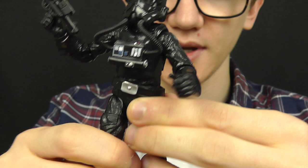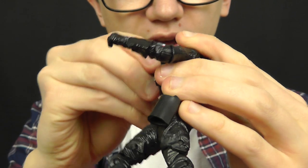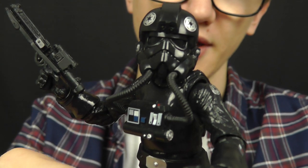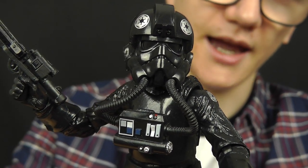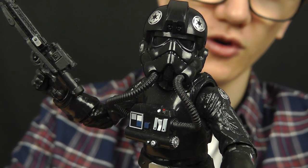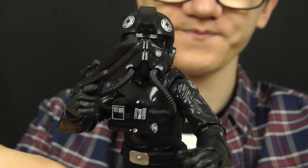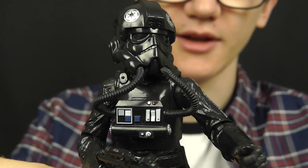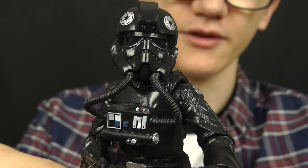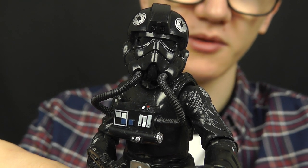This really is a definition of how awesome the 6 inch line is from Hasbro. I'm a huge fan of this line and I really hope it continues for the foreseeable future. This guy looks absolutely fantastic alongside the X-Wing Pilot Luke Skywalker figure from Wave 1, and it's definitely a must have for original trilogy collectors. I'm really happy with this figure and I highly recommend picking him up — no flaws at all, just 100% perfect.